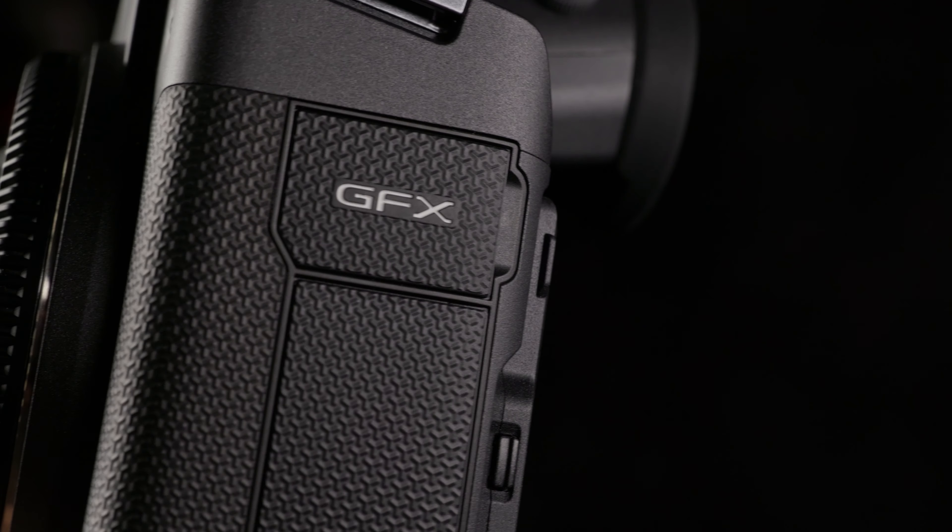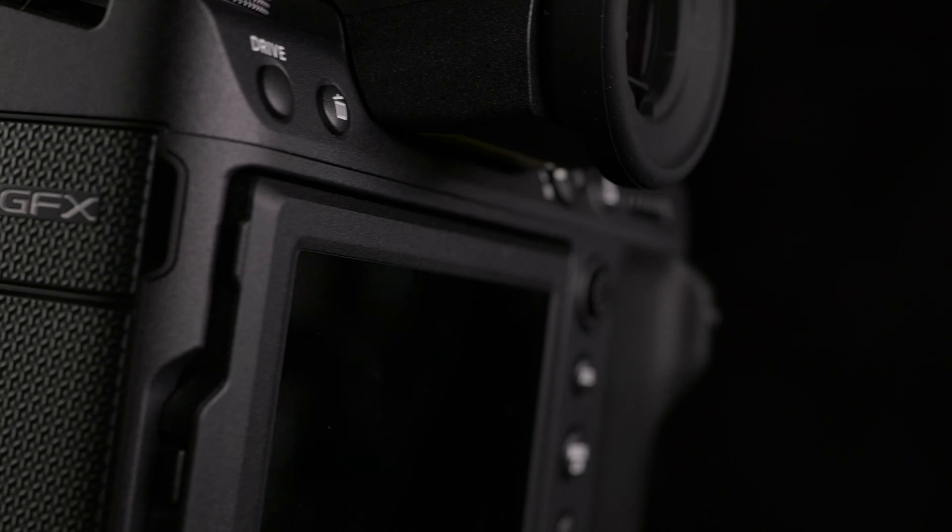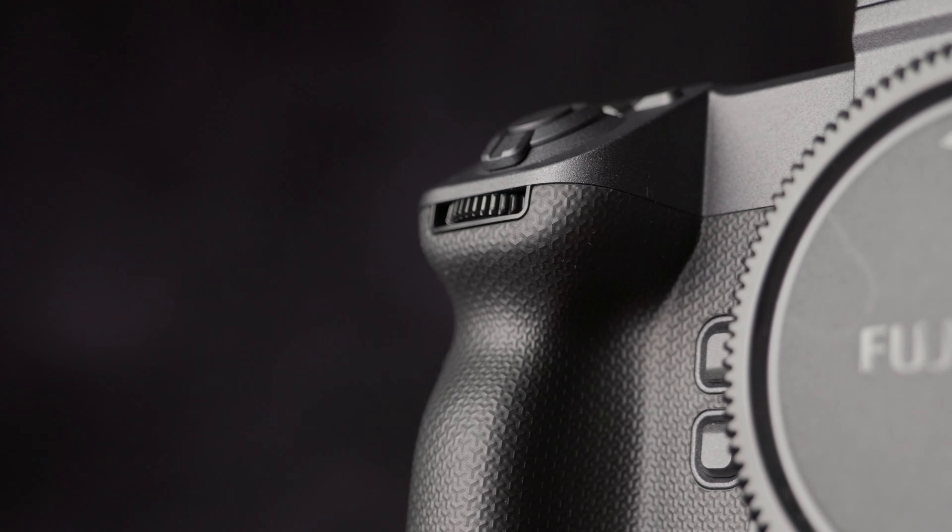Wrapped in a new Bichamon Tech leather, a material inspired by traditional Japanese craftsmanship, the GFX100 II emits elegance whilst enhancing the grip in every direction.